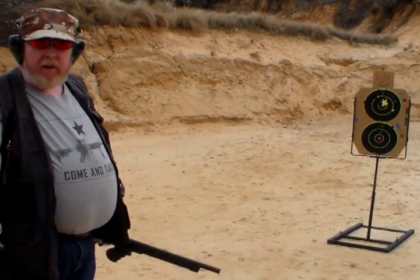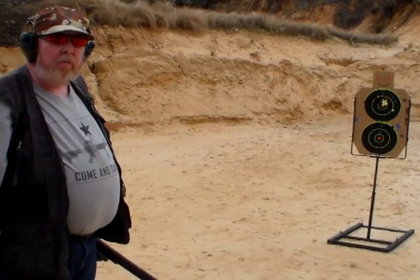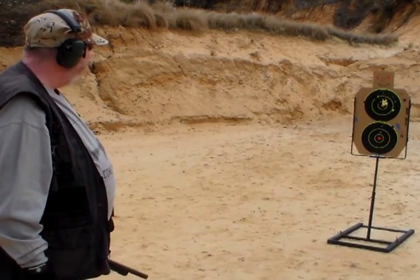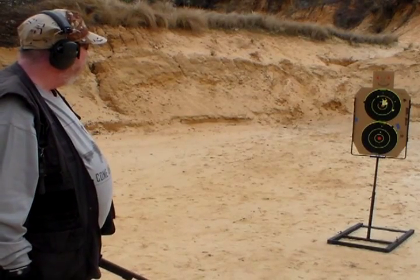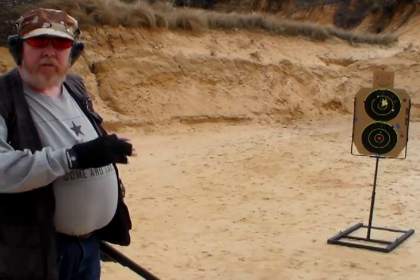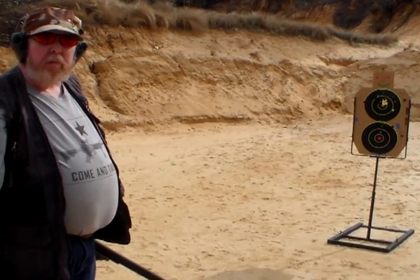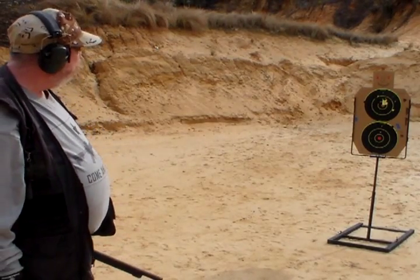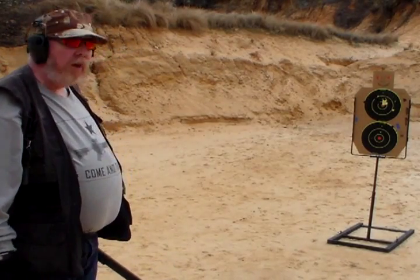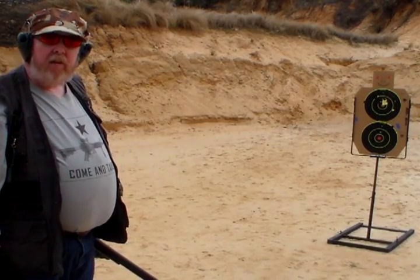That's not bad. That's pretty close to where the dot was — close enough that it doesn't make a difference, and that would definitely ruin the bad guy's day. We'll get closer shots of the targets later in the video and analyze the patterns so you can get a better idea. But that's pretty impressive. Next I'm going to shoot the Hornady TAP at the lower target.